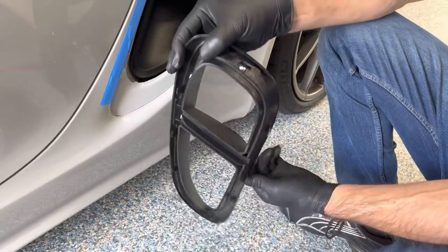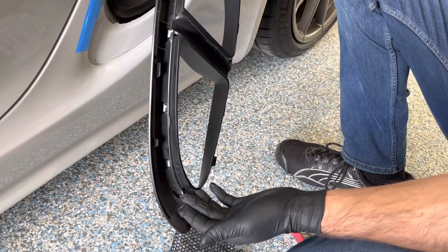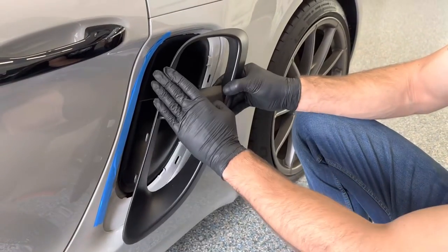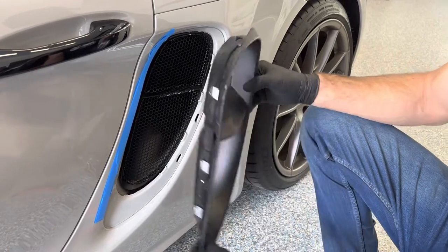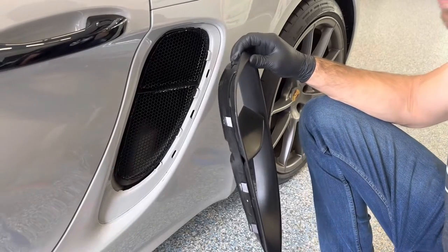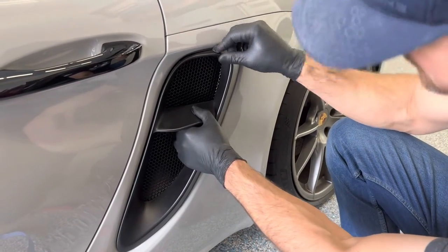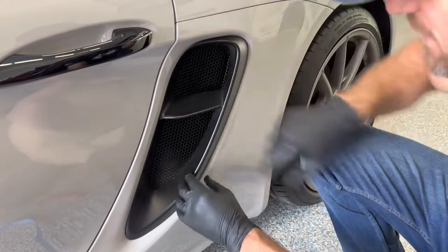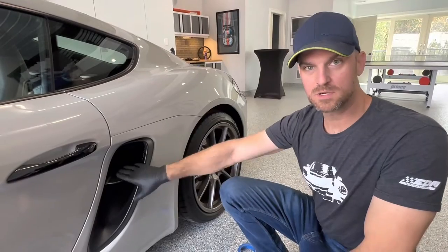We also have these rigid clips here, here, here, and here. To reinstall, we reverse the process — put the outer rigid clips in first, then rotate this in. Simply insert like that, remove the tape, get the rigid clips in on the sides and top, then move to the inner ones. Install complete! You can find these and more at radiatorgrillstore.com.